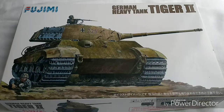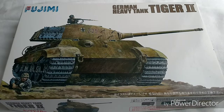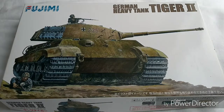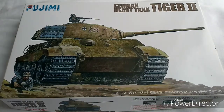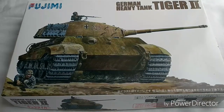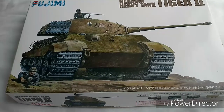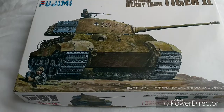Hey guys, welcome back. Today we are looking at another Tiger II, this time by Fujimi, and this is in 1/76 scale as opposed to 1/72, so just be aware of that. I decided to get another Fujimi and an Airfix one because the Airfix is also 1/76, that way my company will have three tanks in 1/76 scale with no scale discrepancies on the wargames table.